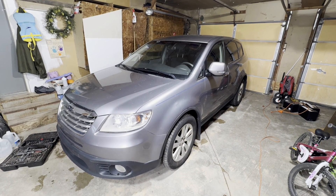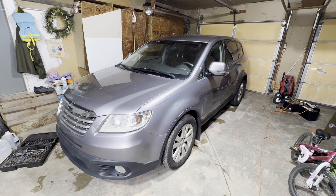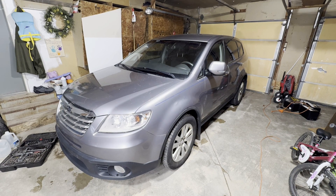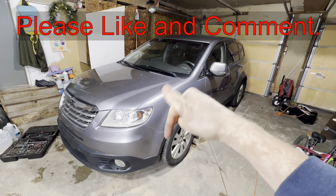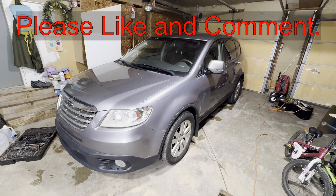Hey guys, today I'm going to show you how to change the air filter on this 2008 Subaru Trebekah. If this video is helpful, can you smash that thumbs up button, leave a comment down below for the YouTube algorithm — it really helps out a lot.